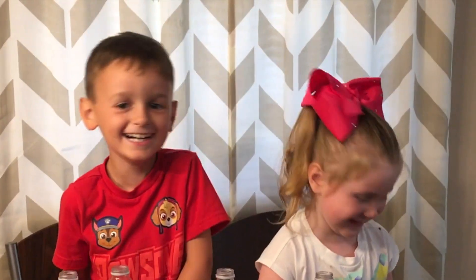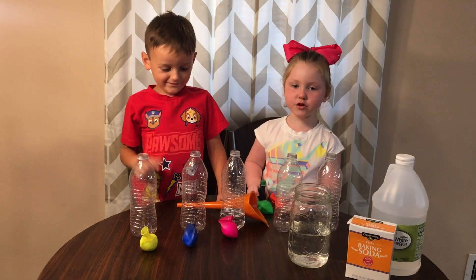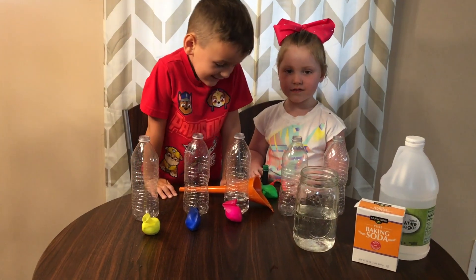Yum, blow up balloons like magic! Oh, that's okay. Hey buddy, welcome to my channel! What are we going to do today?